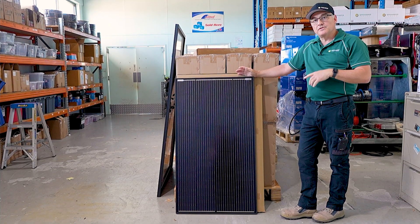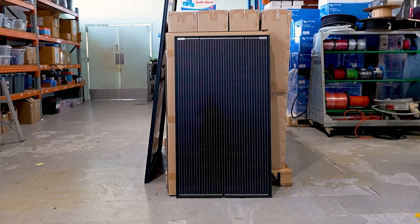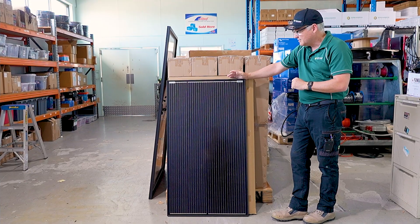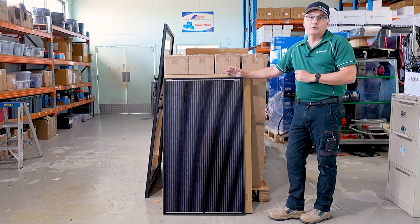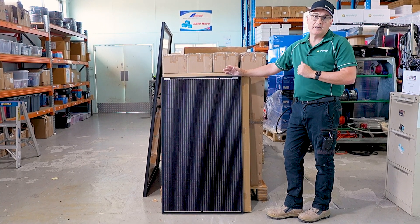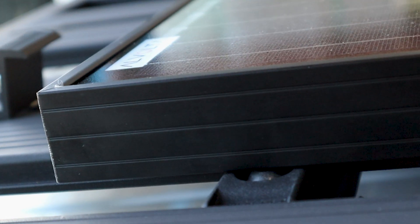You'll notice with the Volta's they're an all black panel, which is quite different from most of the 12 volt solar panels you'll see in the market today. We've gone that way for the looks of the panel really. People have wanted an all black panel for a long time — they don't want silver frames. The black is a much better looking panel.